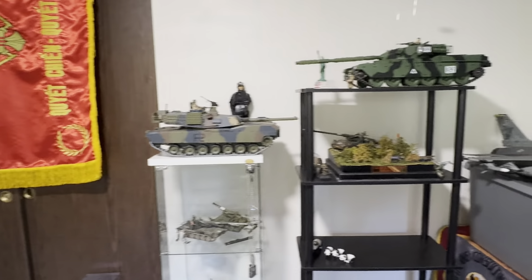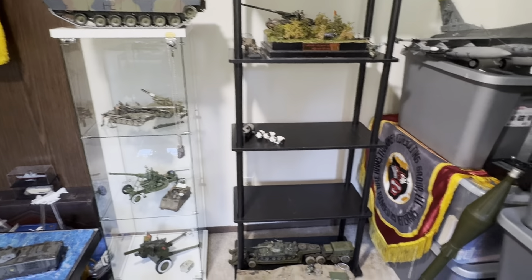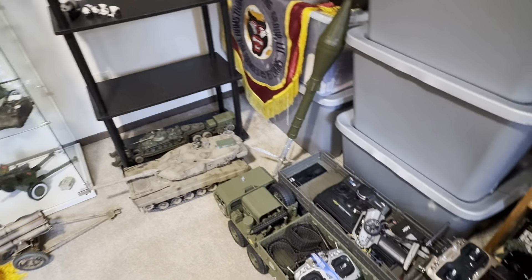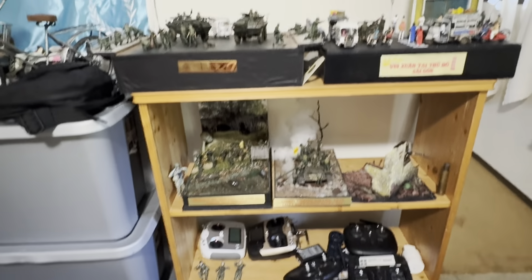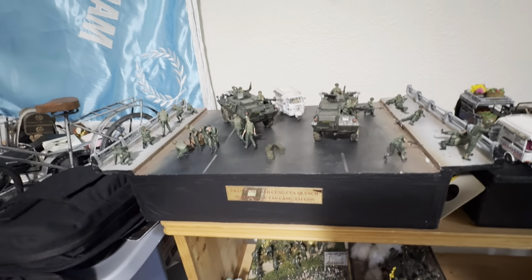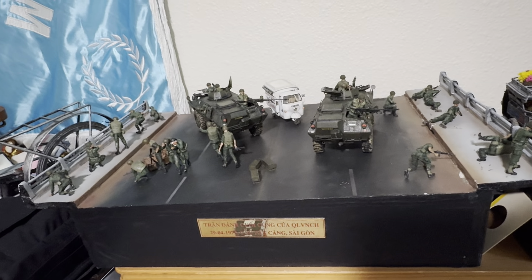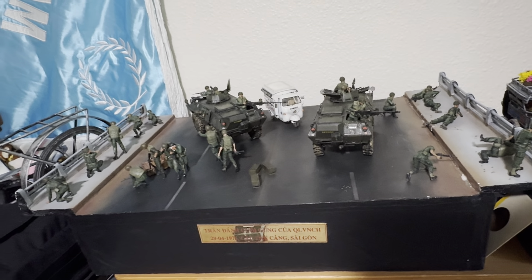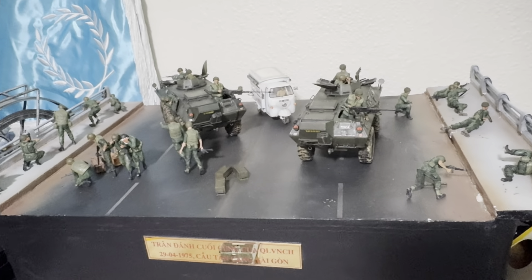And there's a bunch of my RC tanks — I have a ton of them. This is one of my favorite scale models right here too: the fighting on the Newport Bridge, around between the 26th to 29th of April 1975 — the final battle of South Vietnam.